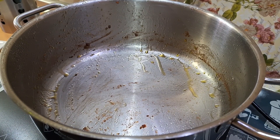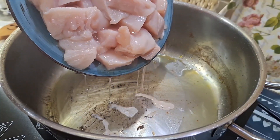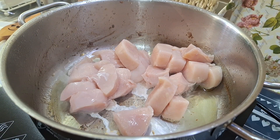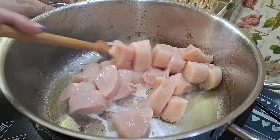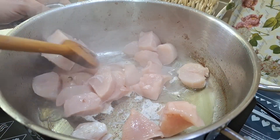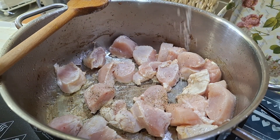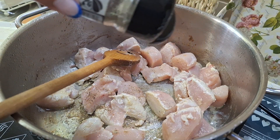Cogemos la cacerola otra vez, echamos un poquito de aceite para sofreír nuestra carne. En mi caso es pollo, podéis utilizar pavo, ternera, cerdo, lo que os guste. Lo único que hay que tener en cuenta es el tiempo. Lo sofreímos un poquito, lo movemos y añadimos sal al gusto y un poquito de pimienta negra. Es opcional.